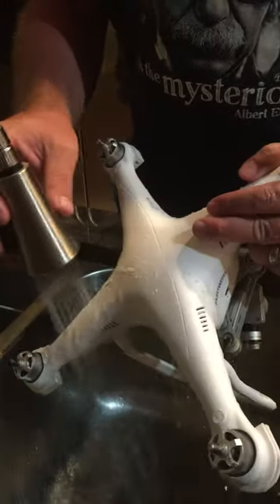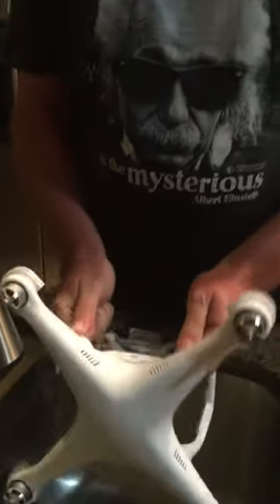Well, I reckon that's about as good as it's going to get, so now we're going to try and dry it up. I'll let you know how it pans out. Cheers!